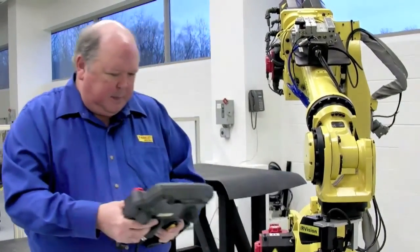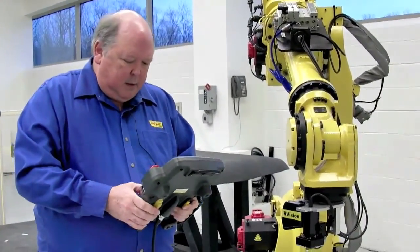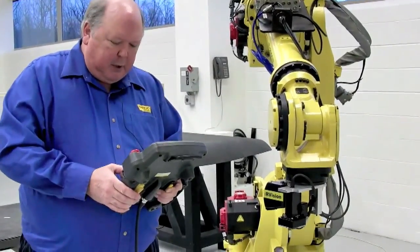So to start this, we'll move the robot closer to the grid.